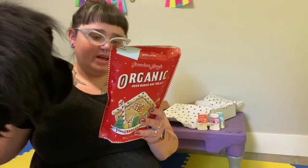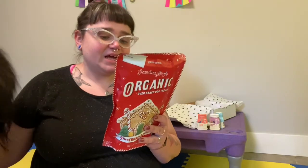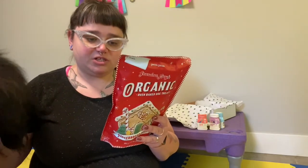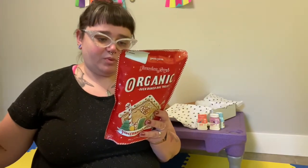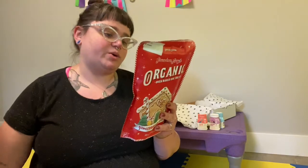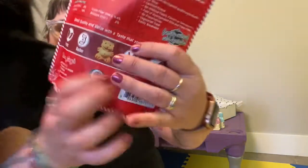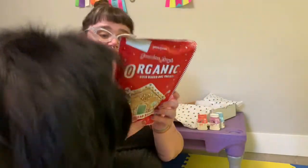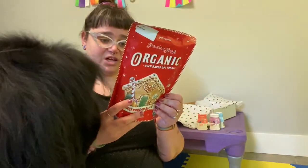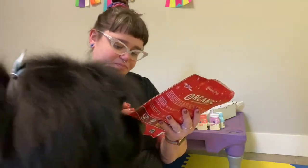Grandma Lucy's organic dog treats are made in a bakery by people who love their pets. Since 1999, Grandma Lucy's has taken great pride in making wholesome and delicious pet treats. Your dogs will love the great taste of our organic oven-baked dog treats. These are cute because they are gingerbread cookies that are little bears. But we are going to save these for December so that they will be fresh when we open them.